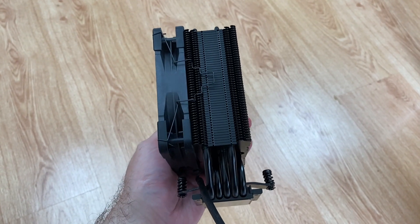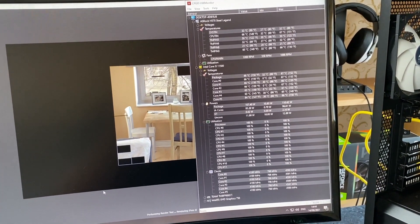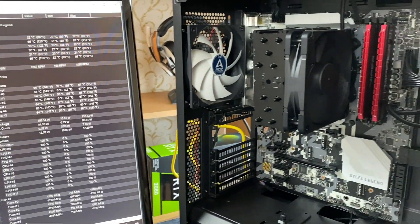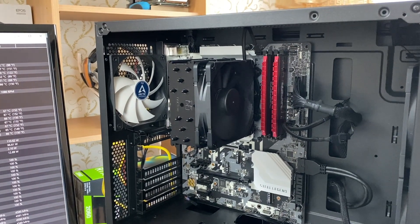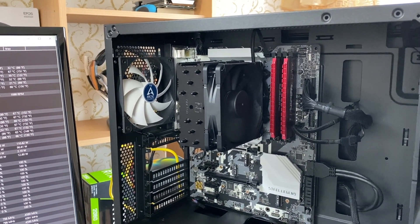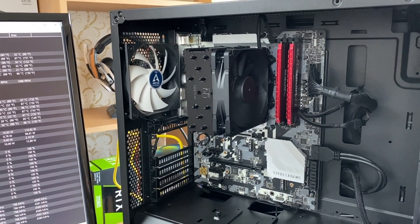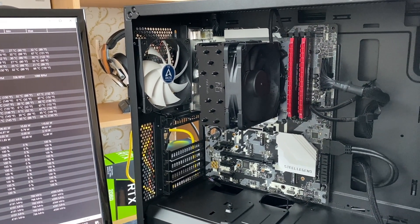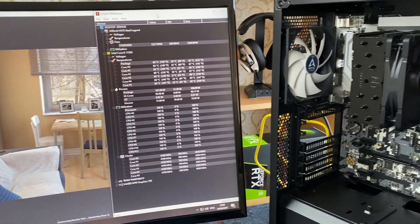Lastly, let's talk about the noise levels. And this is how it sounds under full load on silent mode. I can barely hear it with the PC case open and sitting right next to it.